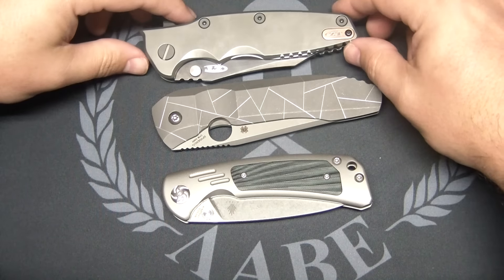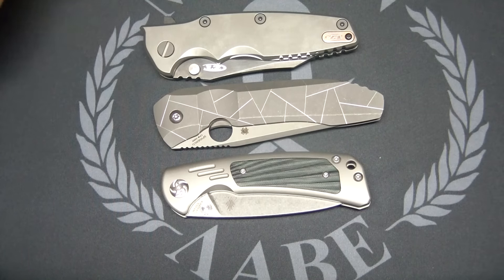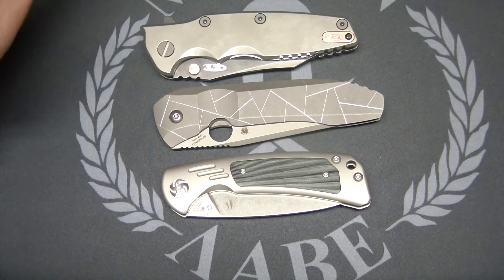There's a size comparison next to the $392 Wharncliffe — similar price knife — and the Kaiser Corto, about four times less expensive, not quite but close.